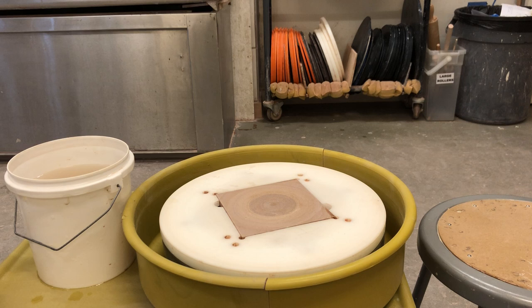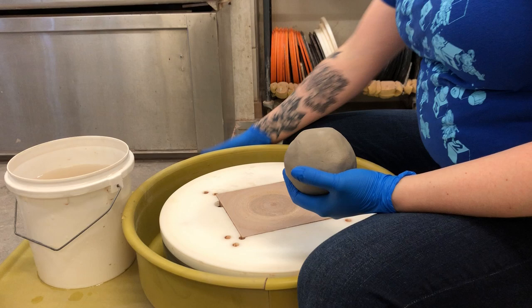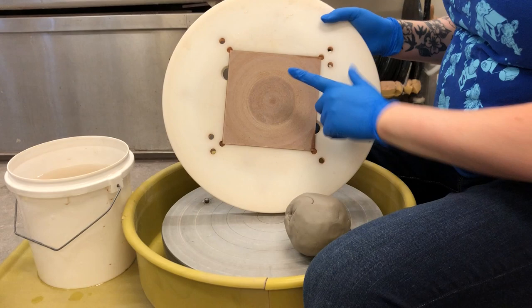I'm gonna weigh my clay really quick because I neglected to. You're gonna hear that scale. This is gonna be just a little bit over a pound and a half of clay. I'm gonna go through my typical lecture on what I do for people who are just beginning to throw, so bear with me if you've heard this before, because many of you watching this are probably actually my students.